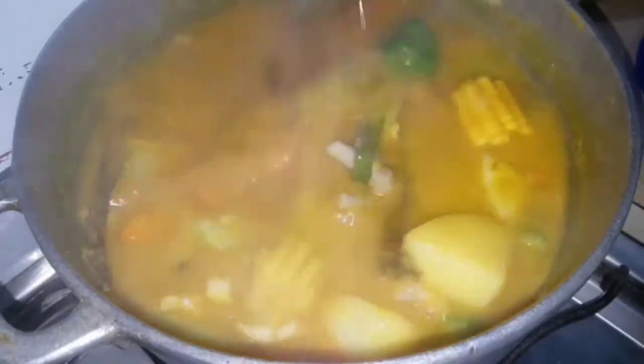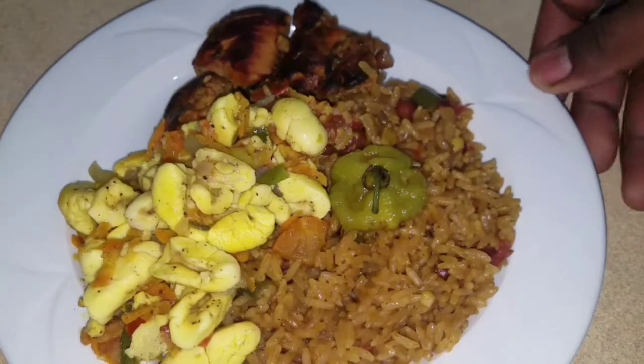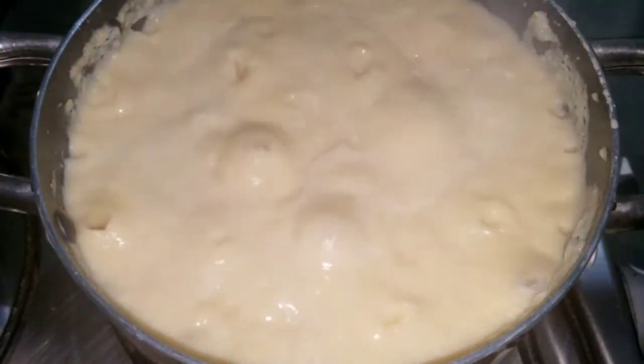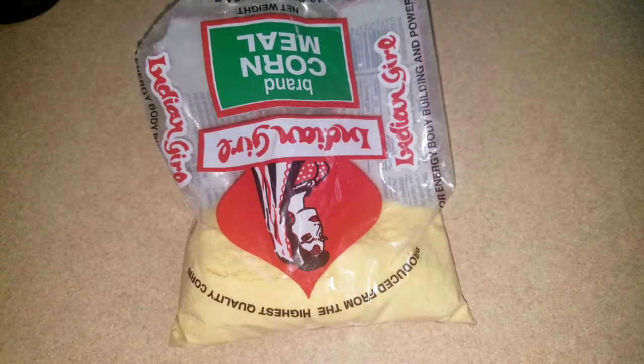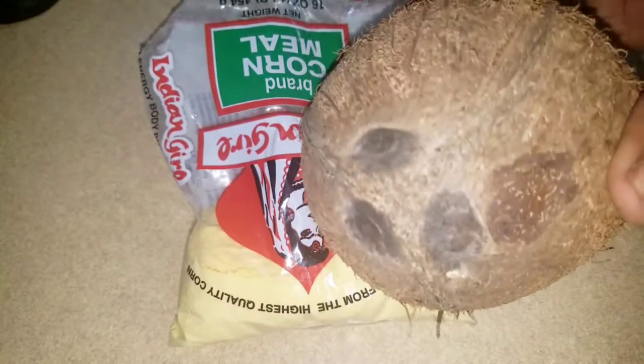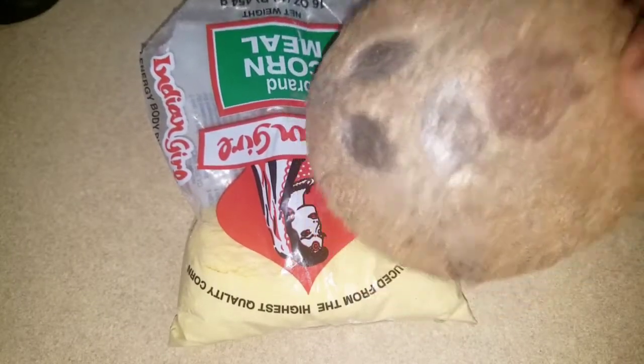Welcome back to my channel Fusion Food — cooking is a vibe! Today I'm making cornmeal porridge. I'm going to take you along on the journey with me. We have a native coconut here, which is what's going to be used to make my cornmeal porridge. But first we have to crack open the coconut. Stay tuned, like, subscribe, share!